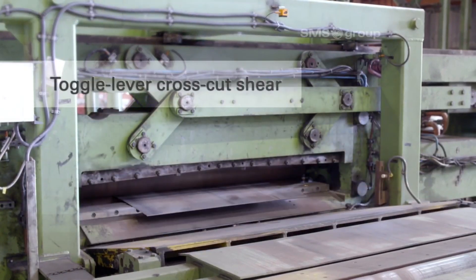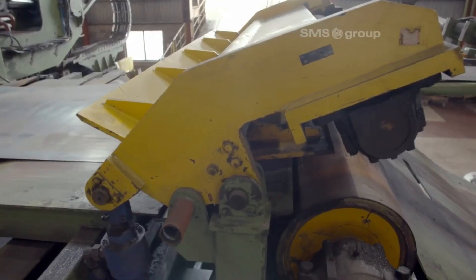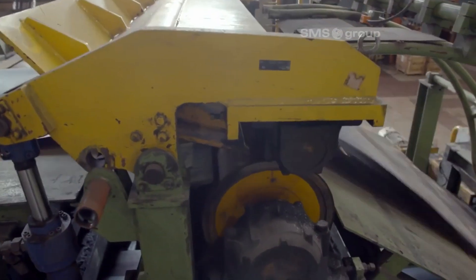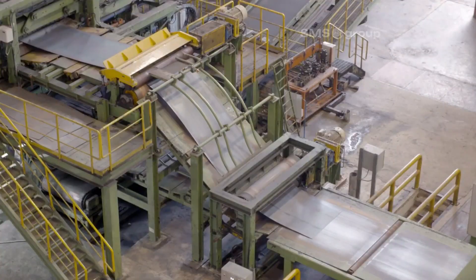The toggle lever cross-cut shear precisely cuts the steel strip transversely using a toggle mechanism. It ensures clean, accurate cuts for coil preparation or removal of defects before further processing.